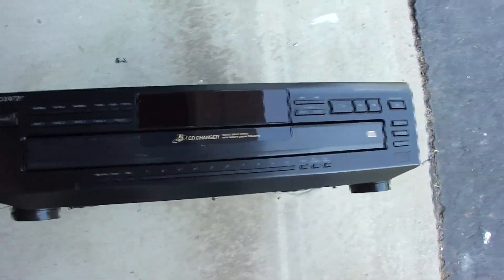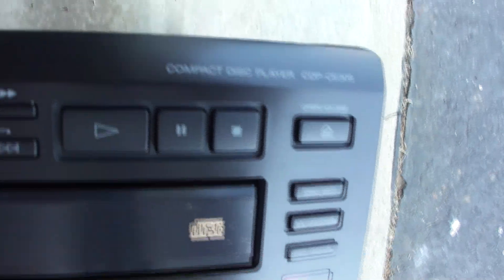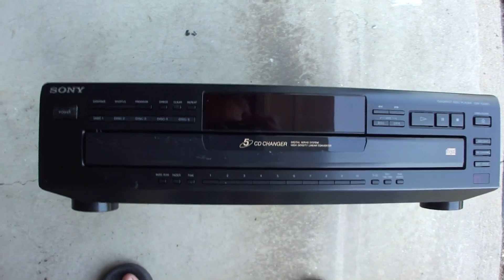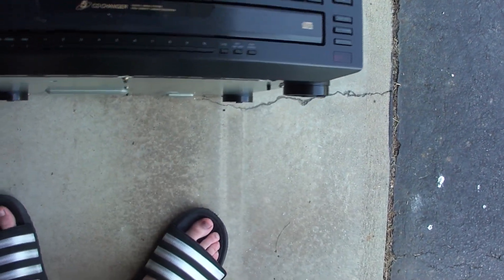Today we're going to take a look at the Sony Compact Disc player, which plays Compact Disc. It's a CDP-CE305. I got this player the other day along with a tape deck. The tape deck works, but this one doesn't — the thing keeps spinning endlessly when you open the tray.